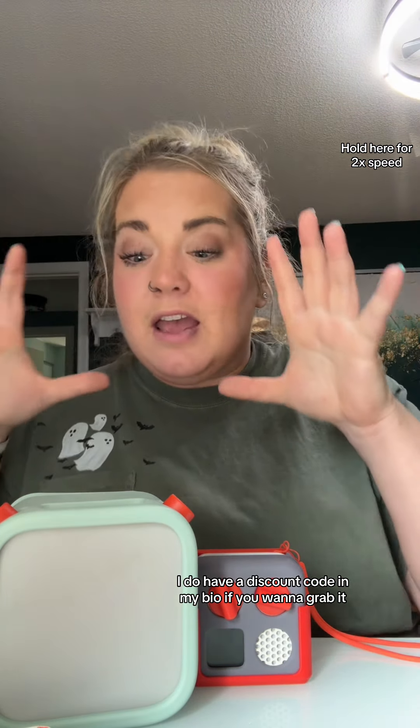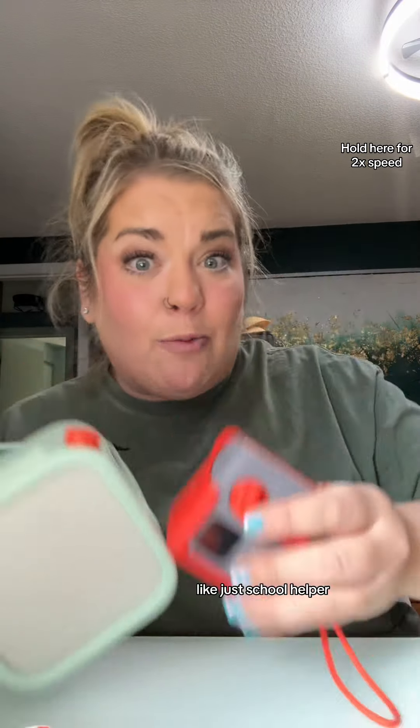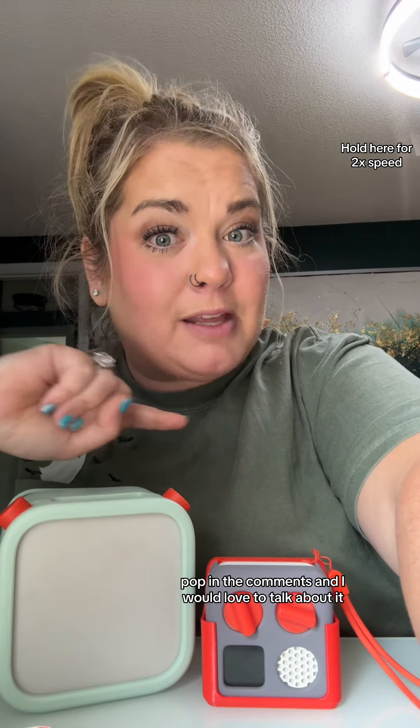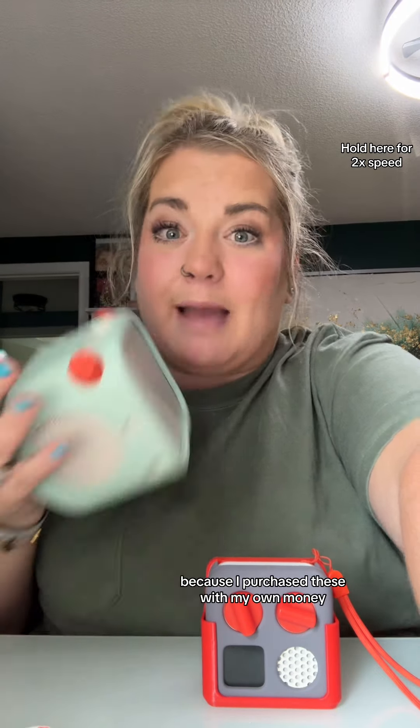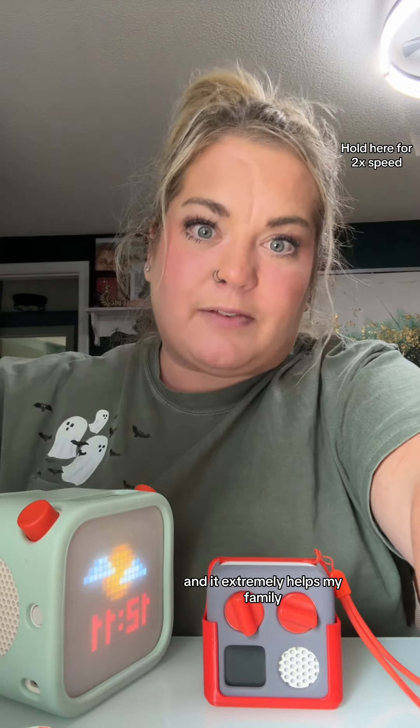I do have a discount code in my bio if you want to grab it. This is the perfect Christmas present and literally just the best school helper. If you have any questions pop them in the comments — I purchased these with my own money, this is not sponsored, I buy all this stuff myself and it extremely helps my family.